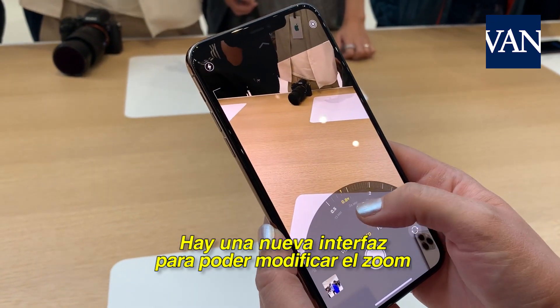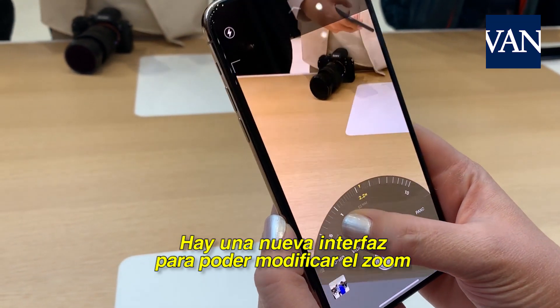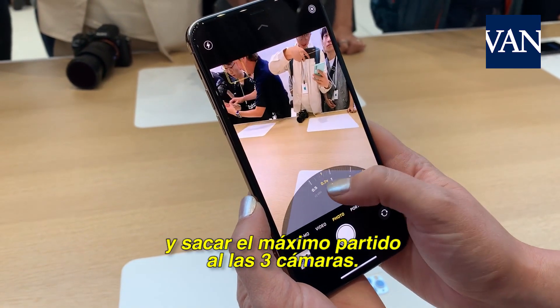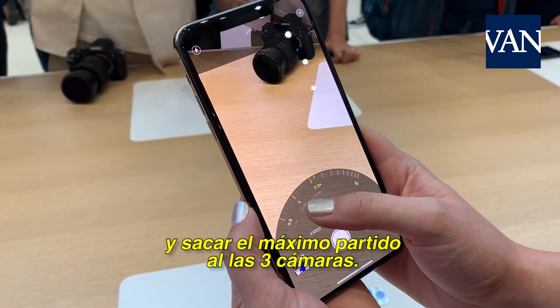There's a great new user interface to be able to move back and forth between the different zoom mechanisms that you can take full advantage of — telephoto, wide, and ultra-wide.